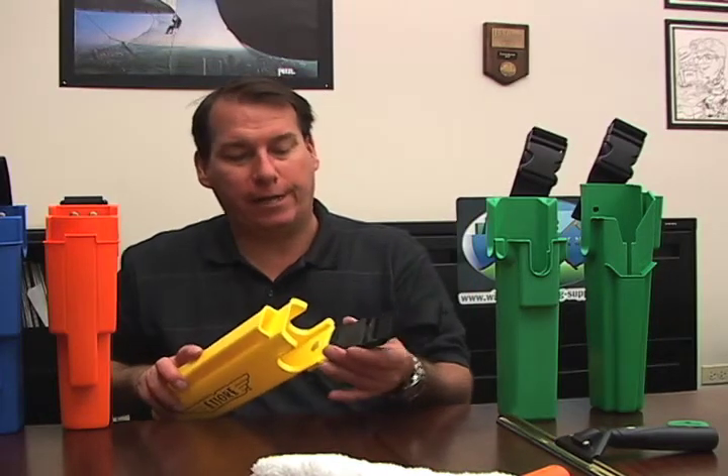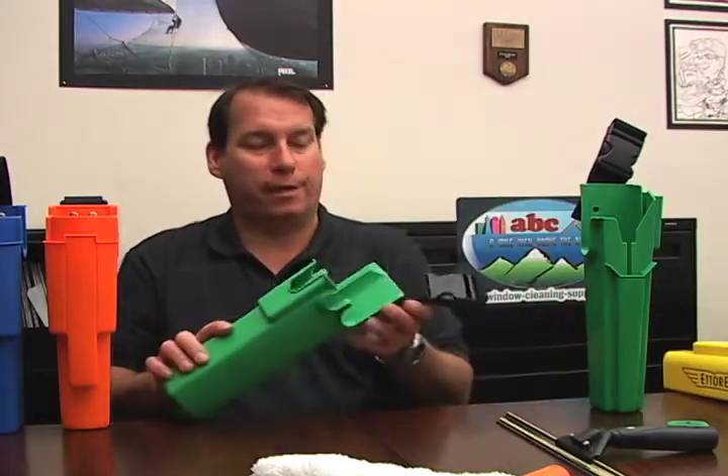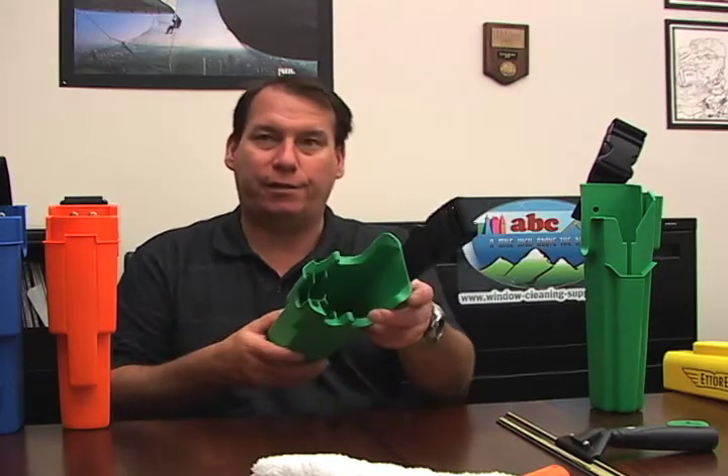This one is designed with a detachable loop and holds one squeegee and a strip washer. This one is also designed with a detachable loop and holds a scraper, two squeegees, and a strip washer.